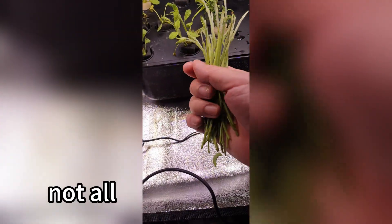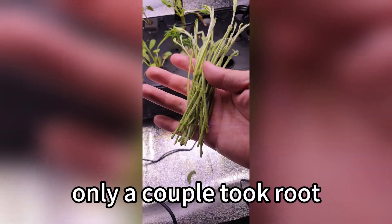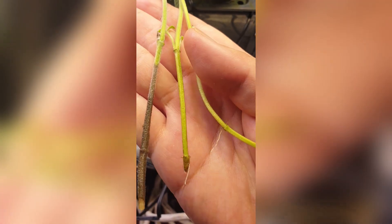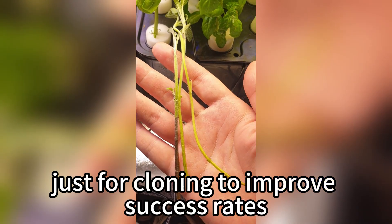I have to be honest — not all my cuttings survived. Out of dozens, only a couple took root. The cuttings were too young, too tender, and competing with mature plants for oxygen and nutrients. Next time, I'll create a special hydroponic setup just for cloning to improve success rates.